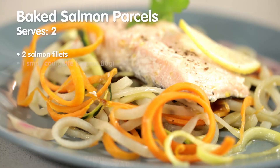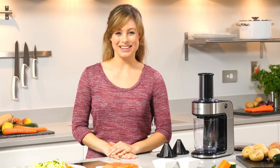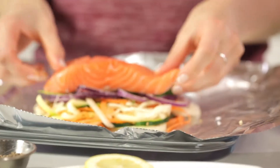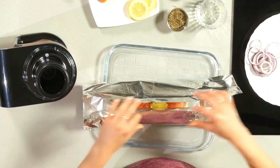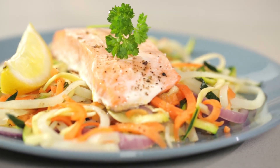The spirals are so versatile — try incorporating them into your main dishes. How about our baked salmon parcels? Simply spiralise your vegetables and place in a sealed foil parcel with your salmon and seasoning. Bake in the oven and you're done, bursting with flavour as everything is cooked together, sealing in all of that goodness and nutrition.